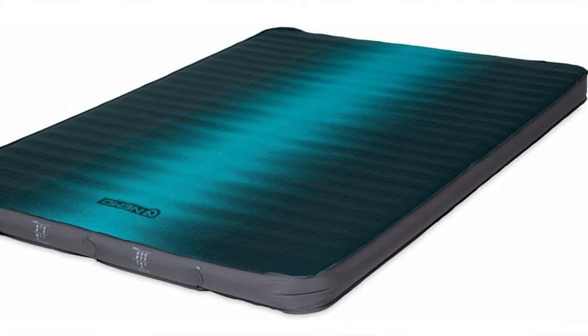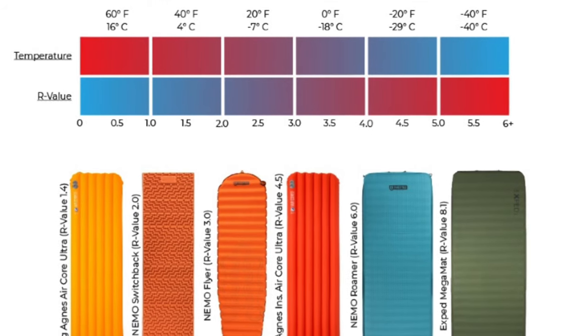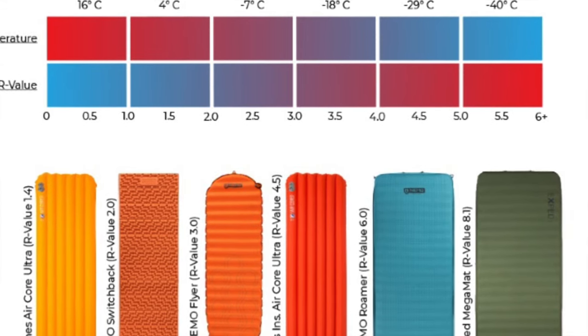I said all of that about how great the Exped MegaMat is, but I have seen a product — the Nemo Roamer. The Nemo Roamer is a double sleeping pad; it's four inches thick. The R-value isn't quite as high as the Exped: for the Nemo the R-value is 6.0, and for the Exped it's 8.1. The R-value is how well insulated it is — the higher the R-value, the better the insulation.